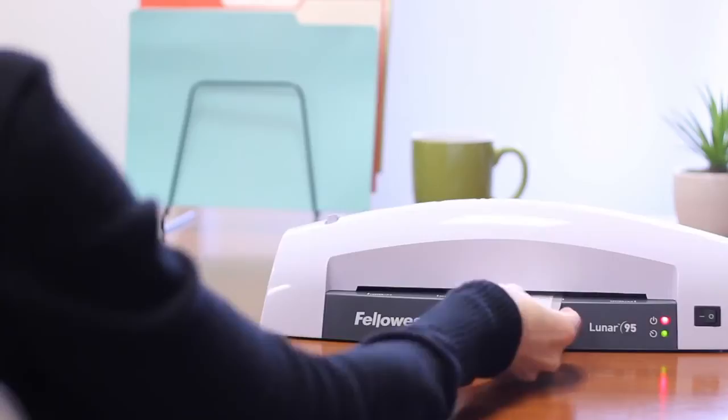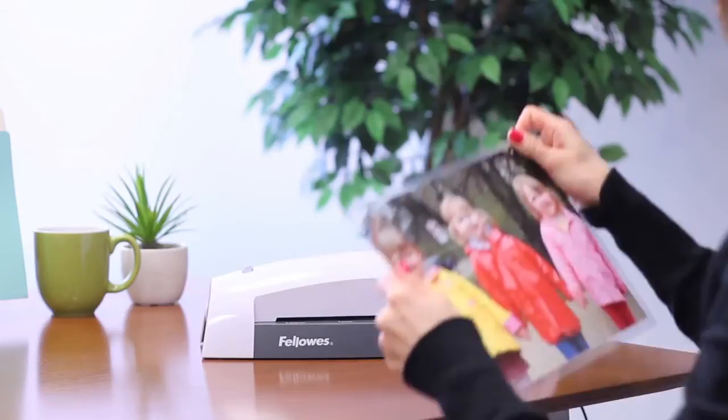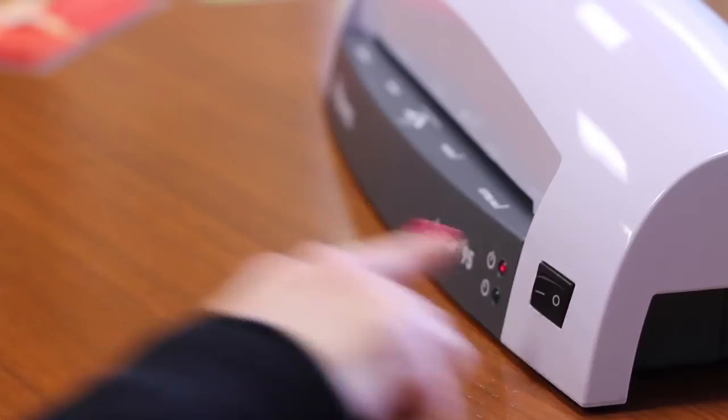The release lever disengages pouches for easy re-centering or removal, and the low friction design virtually eliminates jamming. No matter what your laminating task, the Fellowes Lunar Laminator provides easy and versatile performance.